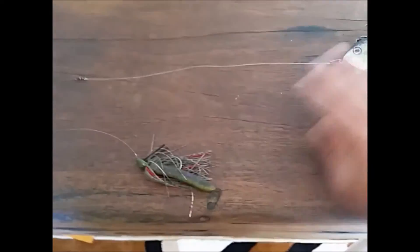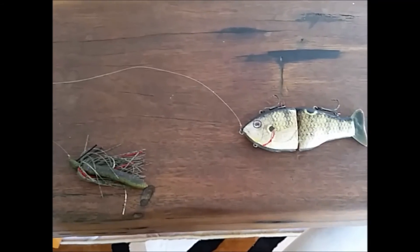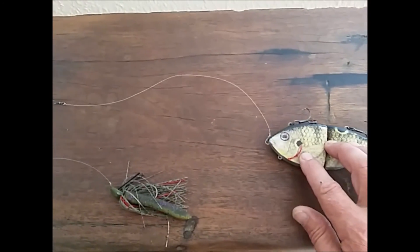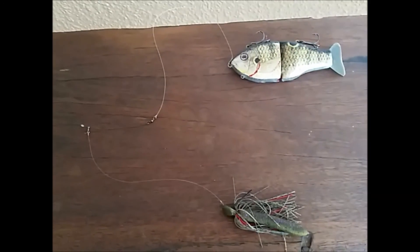The nice theory about this is that as you start retrieving it, the swimbait comes down and looks like it's chasing the jig. You'll get strikes on either one. If you pause or you hit timber, the swimbait floats up — it either sits horizontally or just moves over the timber as you retrieve it in.